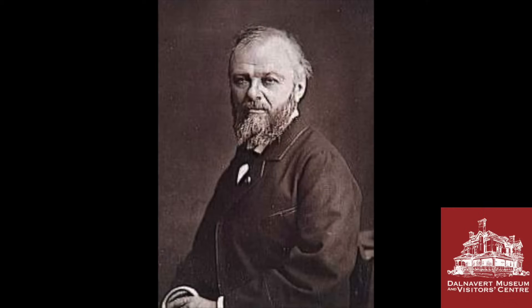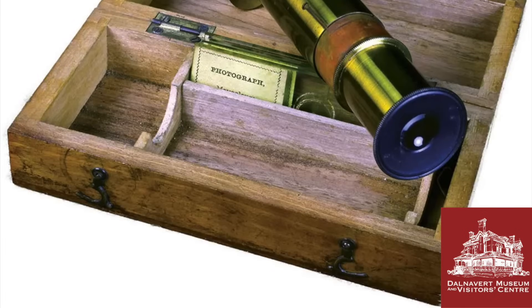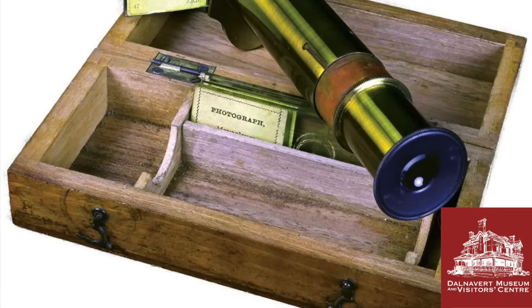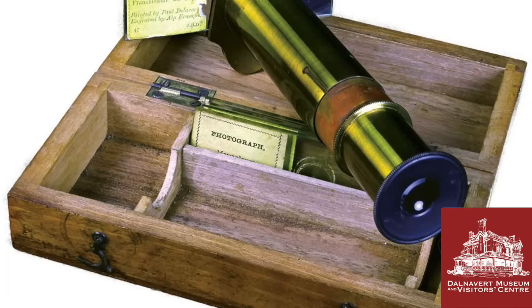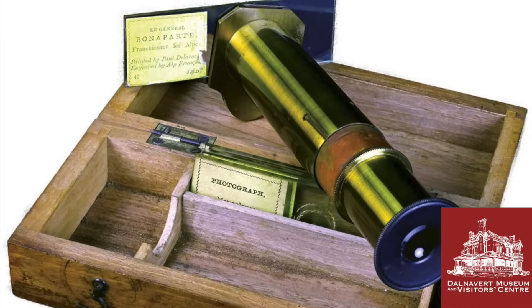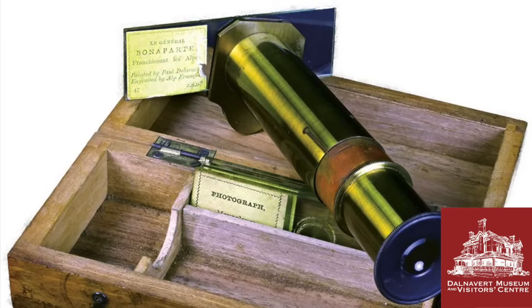In 1857, Dancer first exhibited his micro photographs in Paris, where they came to the attention of a French inventor named René D'Agron. D'Agron saw great commercial potential in micro photography, but unfortunately these photographs needed a microscope to view, which were not only very large and bulky but also very expensive to manufacture. So he started looking for a more economical and compact way to magnify these images.